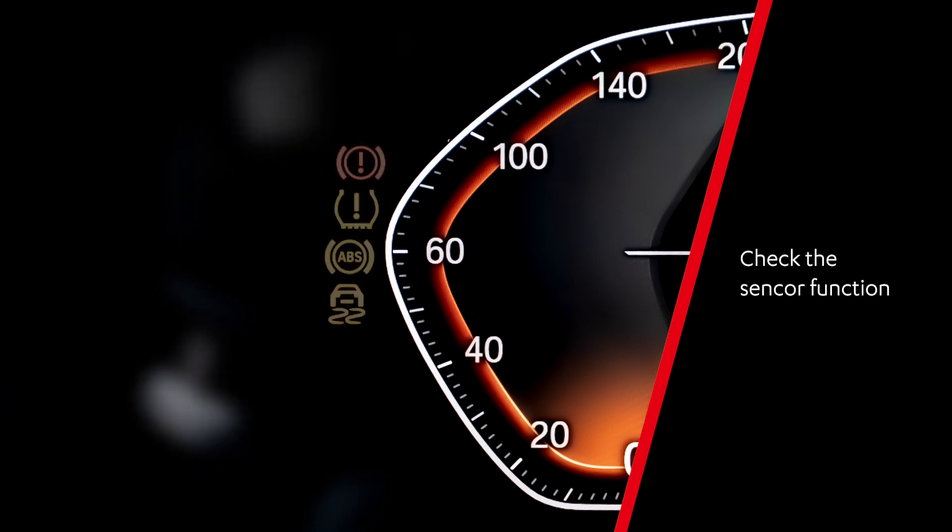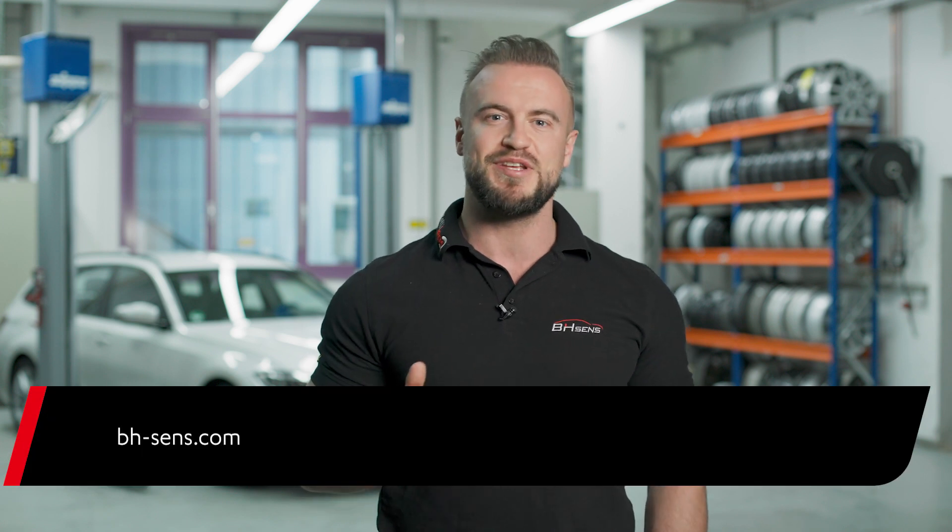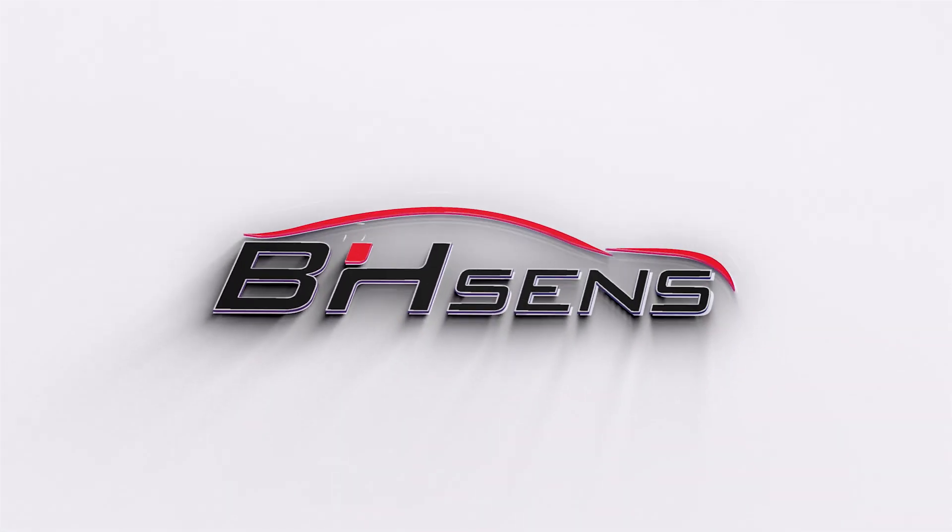You can then save the data read out in the TPMS diagnostic device. You can find more videos about TPMS on bh-sense.com. Thank you.